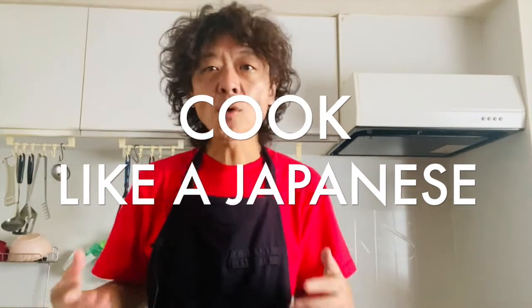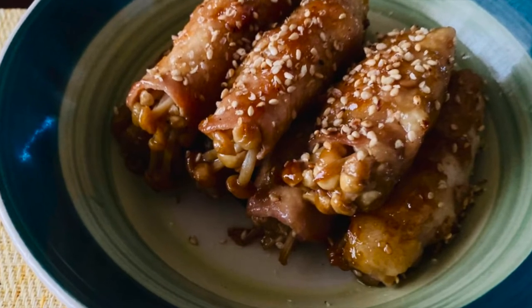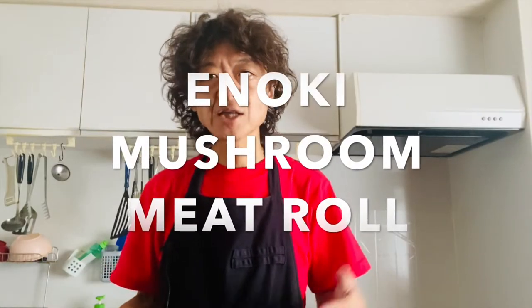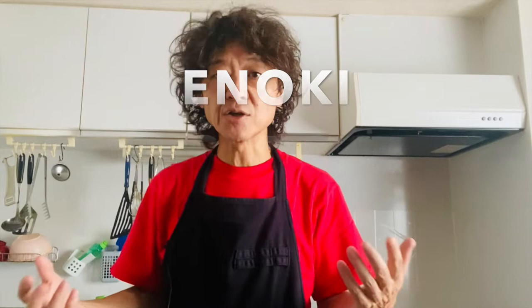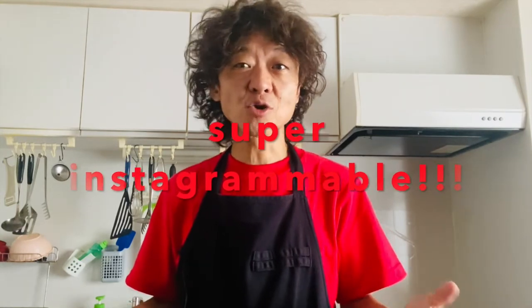Hi everyone, how's it going? Welcome back to Cook Like a Japanese channel. I'm Ryo. Today we are making enoki mushroom meat roll. Let's get started.